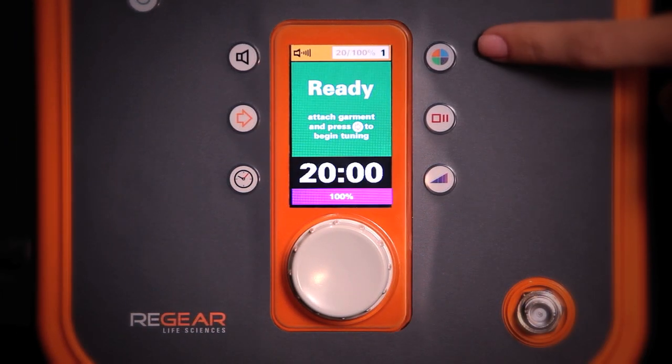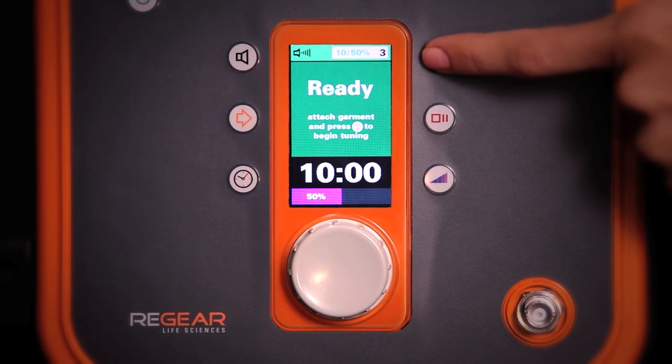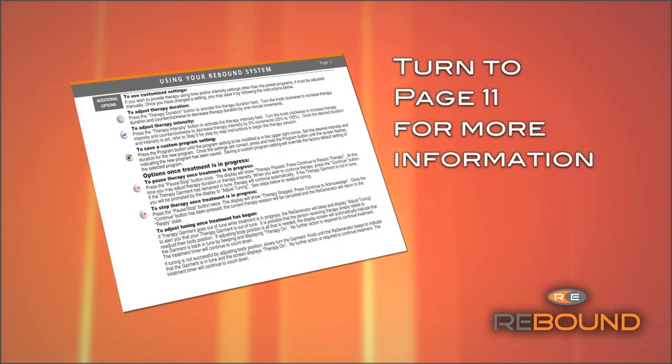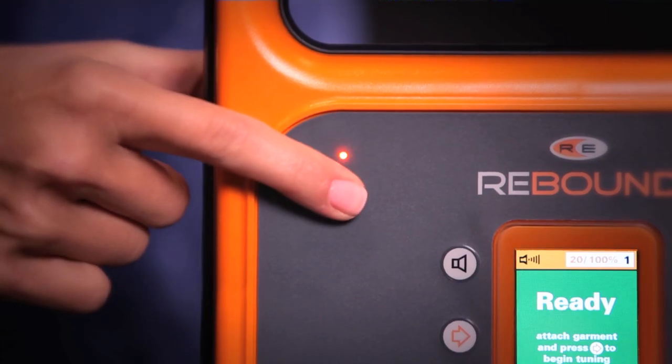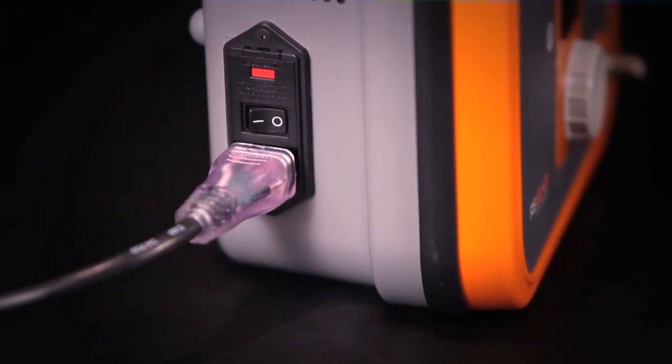The last button is the program button. This allows you to save four of your most frequently used intensity and duration settings. For instructions on how to customize these settings, refer to page 11 in the instructions for use. To power off the Regenerator, simply press the soft power button, then switch the main power toggle to the off position.